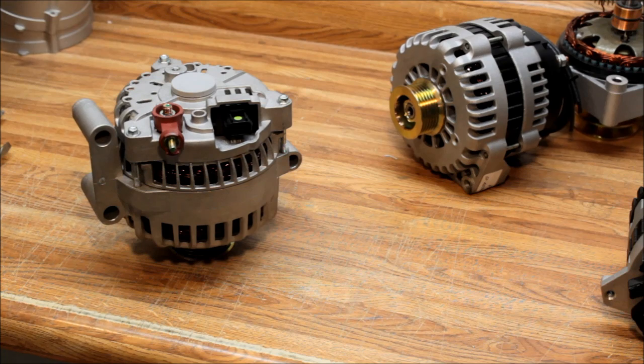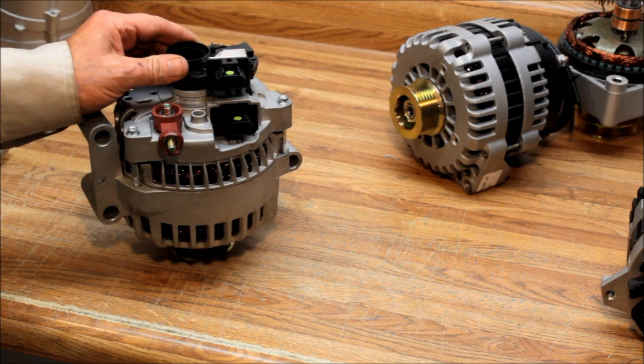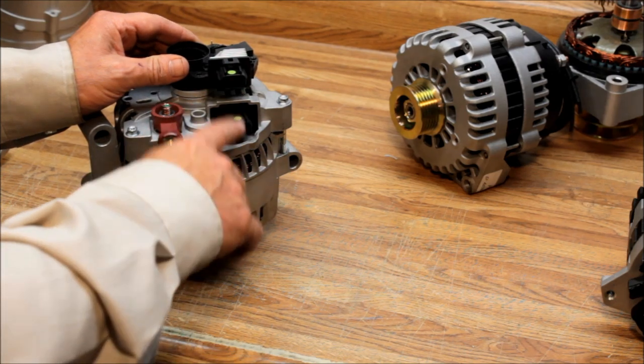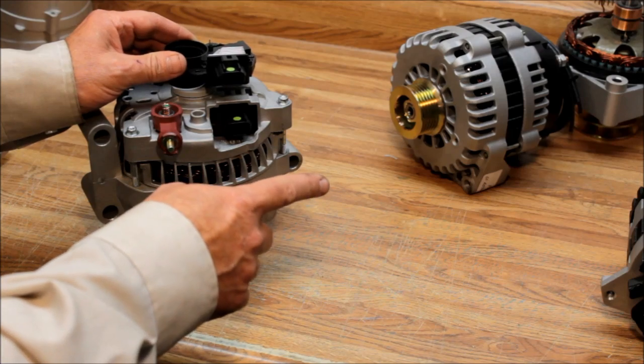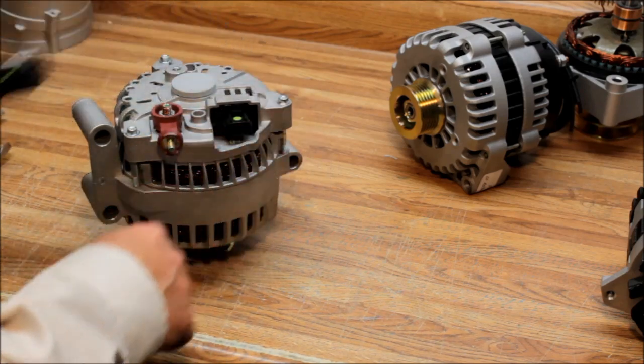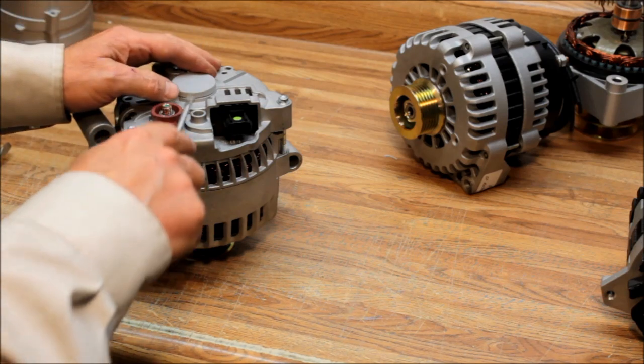Alternator man here. Today I'm going to show you how to change the voltage regulator on a Ford Motorcraft 6G series alternator. The voltage regulator is the part that you plug into here — it goes between the battery and the alternator and basically controls the alternator.